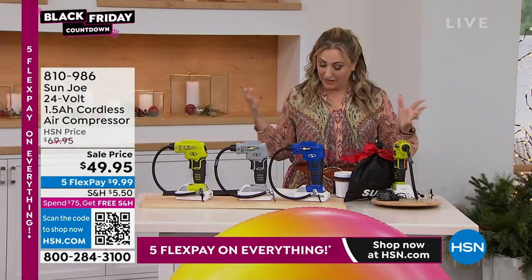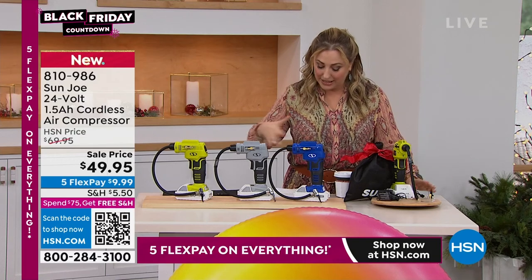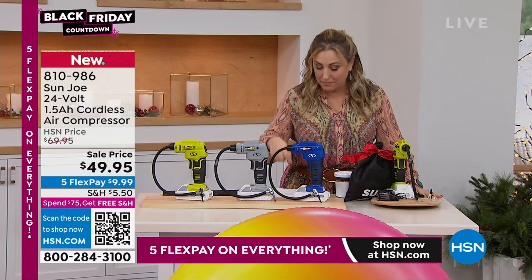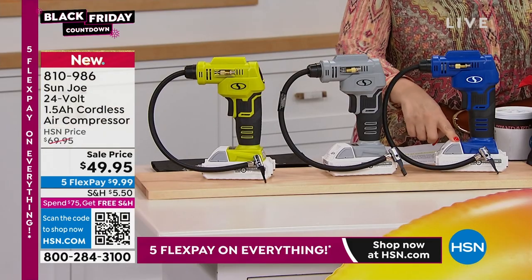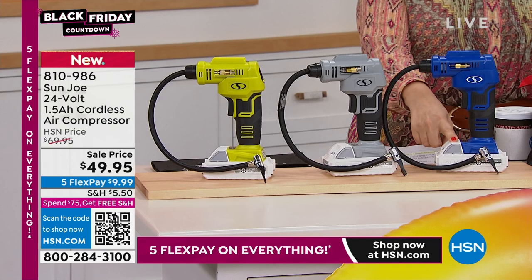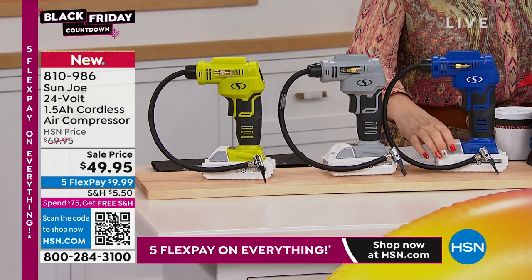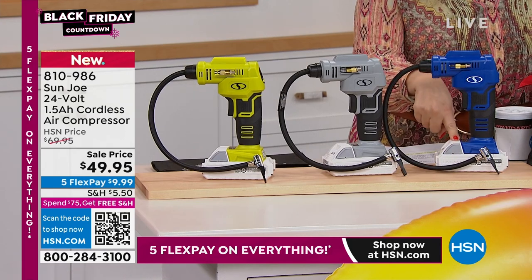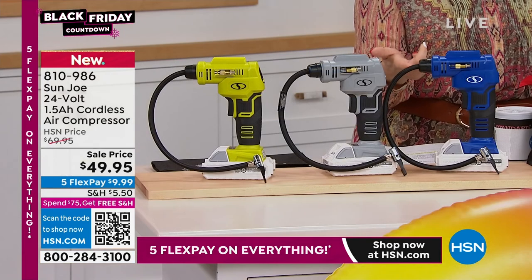When you have all the company come over to spend the night, no problem. It has an LED screen and an auto shutoff. One of my favorite things about this is the battery is interchangeable with any Sun Joe 24-volt product, like your leaf blower and your hedge trimmer. The Sun Joe batteries by themselves are $49.95, so it's like you're buying an extra Sun Joe battery and getting a free air compressor.